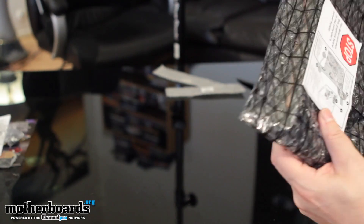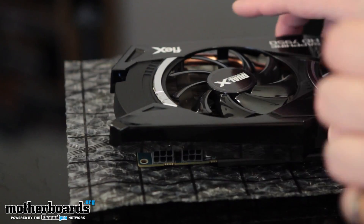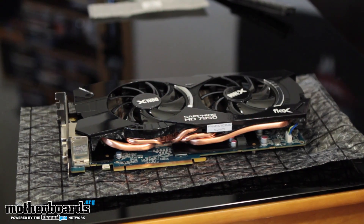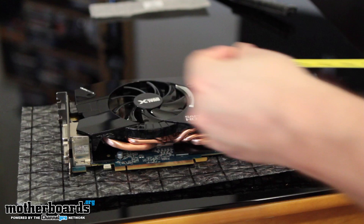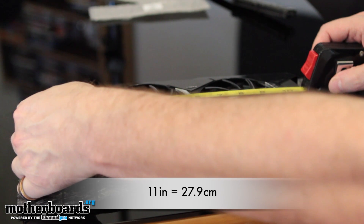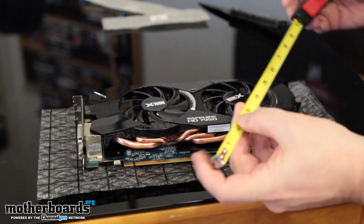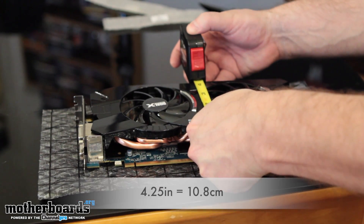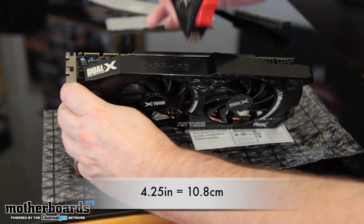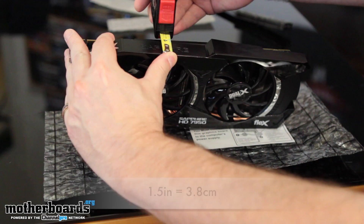Now let's take a close look at the card itself. I've got my measuring tape here. This is a pretty long card — it's 11 inches long. As far as the height goes, it is four and a quarter inches high. It's obviously a dual-slot card. And measuring the thickness — one and a half inches thick.